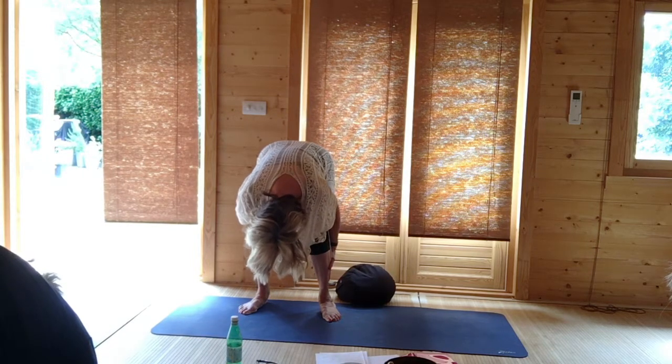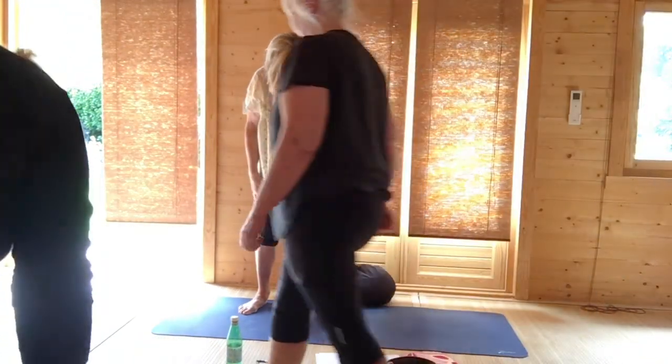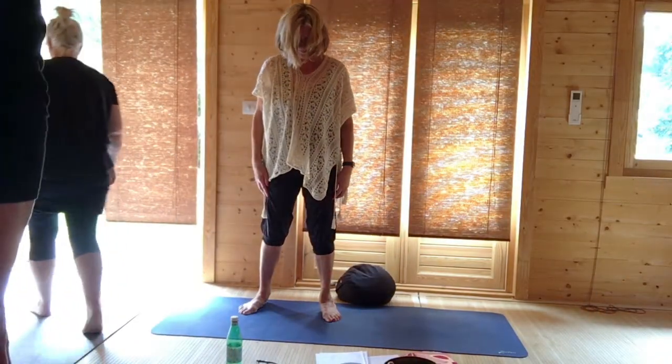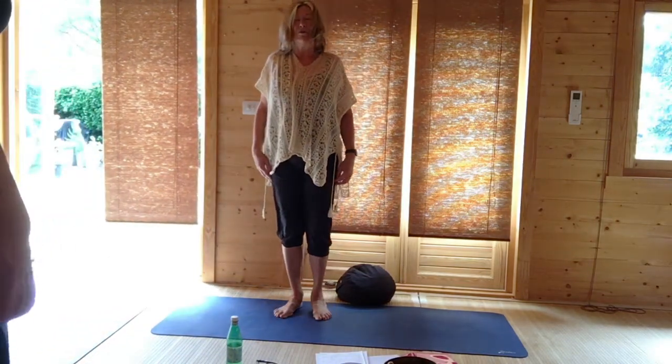Press your feet down into the ground as you roll up, vertebrae by vertebrae to standing. And then just lift and roll the shoulders.